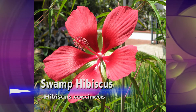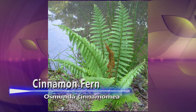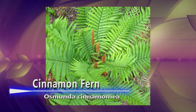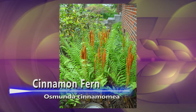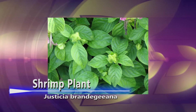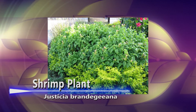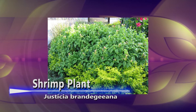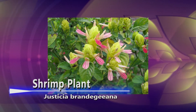A cinnamon fern likes a lot of moisture. It's a native perennial with a slow growth rate, reaching a mature height and spread of four feet by four feet. Another great plant is the shrimp plant, which also loves moisture and attracts butterflies and hummingbirds. It's not a native, but it is a perennial, fast-growing, with a mature height and spread of three feet by three feet.